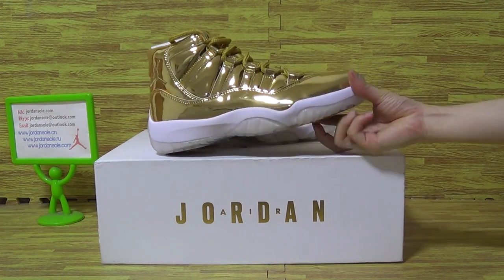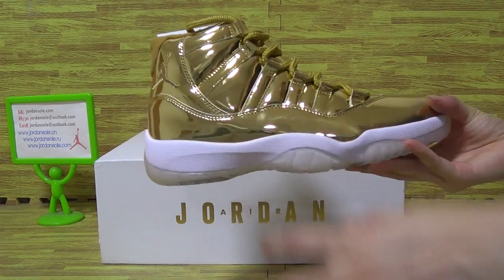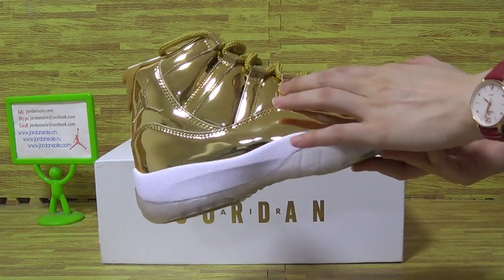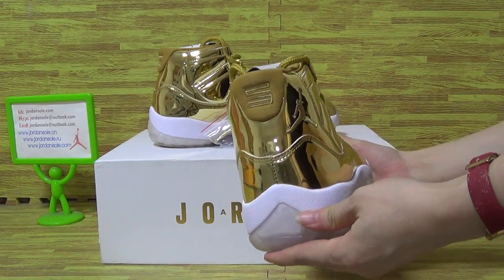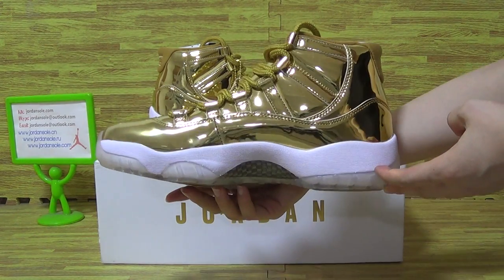Today you can see it's very shiny, like a mirror on the shoes upper. On the back and the inside.